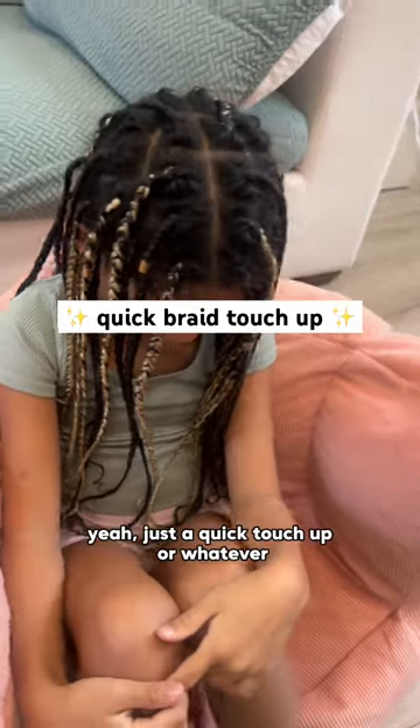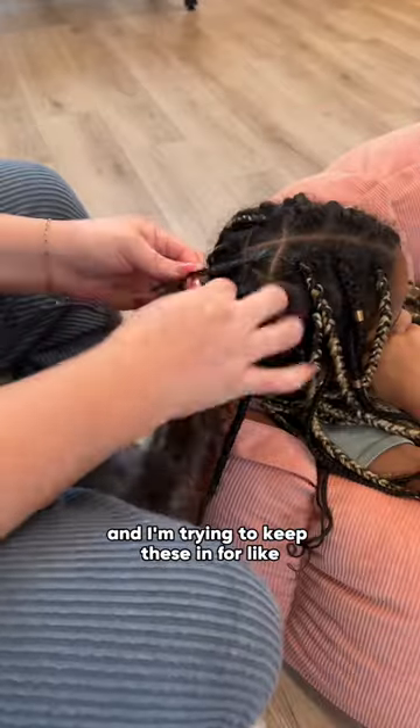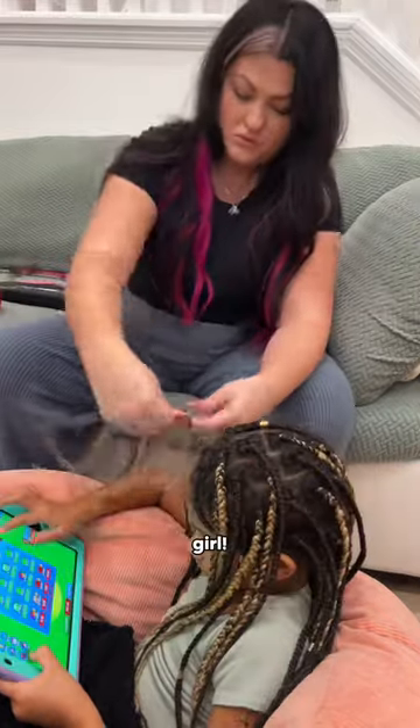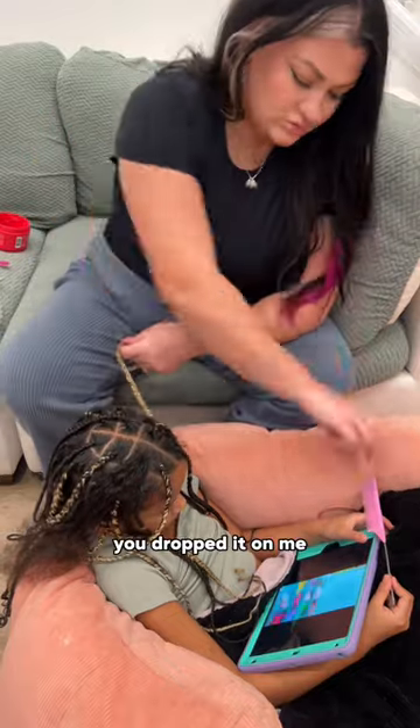Let's give my daughter's braids a little refresh — just a quick touch up. She's had these for like five weeks now and I'm trying to keep these in for like two more weeks. I just wanted the top row to look a little better. Two more weeks? I want them for a whole another year, girl — that will not work! I was looking everywhere for my comb until I realized she stole it.